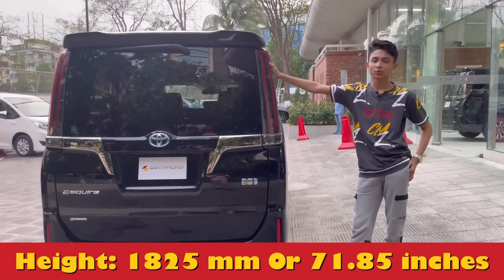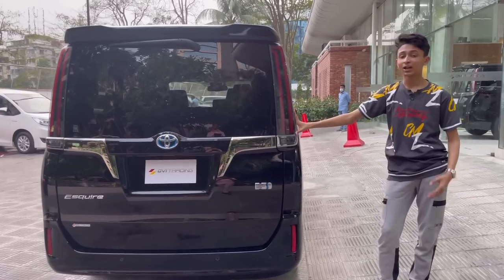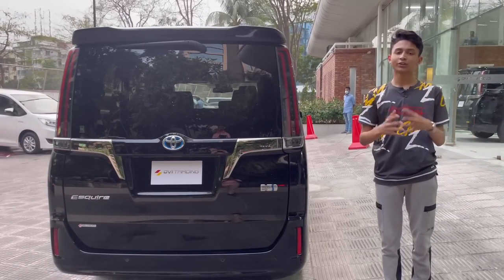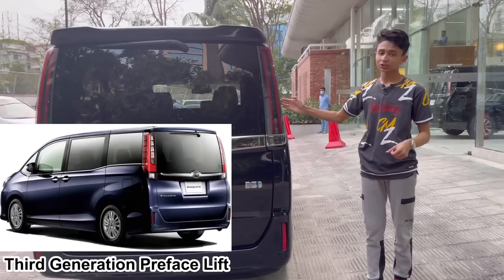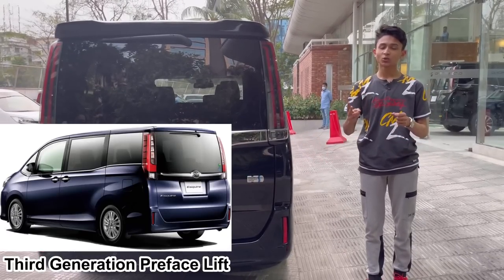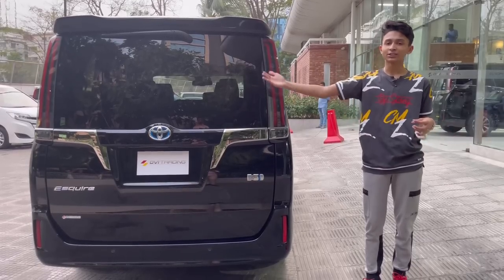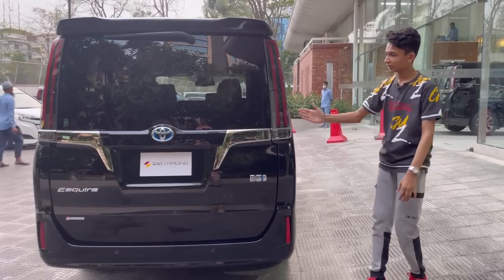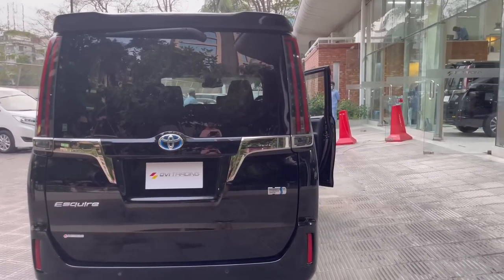The height of this car is 1,825 millimeters. At the rear, you get full LED lights that are different from the older generations. There have been four generations total — the Esquire is in its third generation, and this is the facelifted version of that third generation. The fourth generation brought a new Noah and Boxy, but no more Esquire.